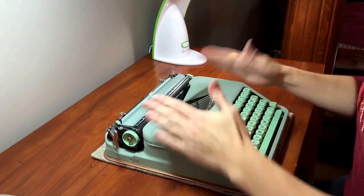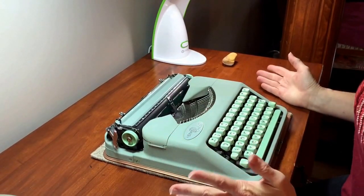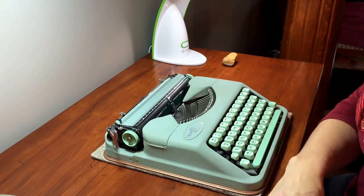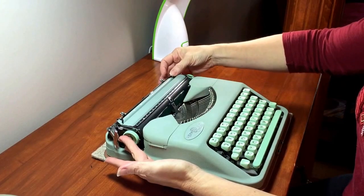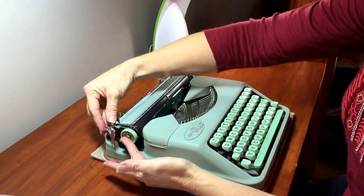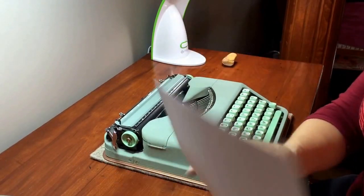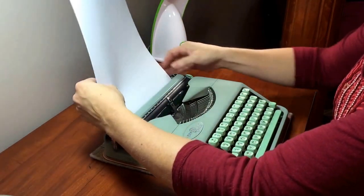The ribbon covers secure down nice and tight, they don't flop around. The paper release is here — that releases the paper so you can straighten it up. There's also one right here; this one's easier to use. I usually use two sheets of paper, which most people recommend for typewriters, just to help protect the platen.